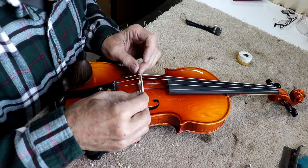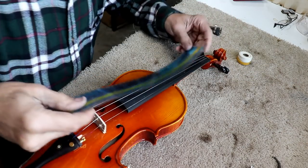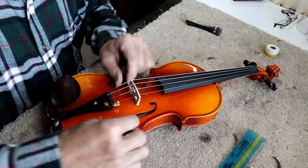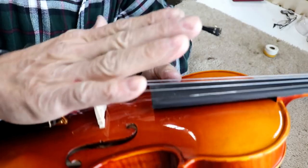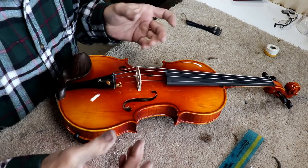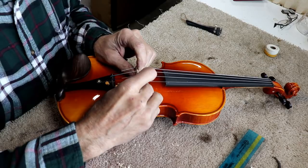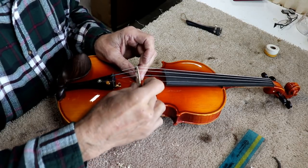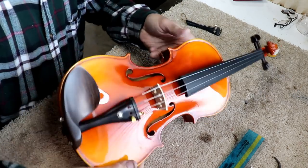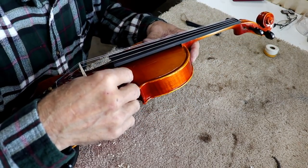I'm separating the strings by eye. The action is much lower now. I'm measuring the distance — 325 millimeters again, right on. The other thing you want to know about the bridge is that it's always perpendicular to the top. They all pull forward as you tighten strings, so you need to constantly keep your bridge straightened up. I put two fingers at the bottom and fingers at the top, then pull it back and straighten it. The two fingers at the bottom are important so it doesn't flop out and collapse.